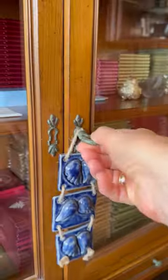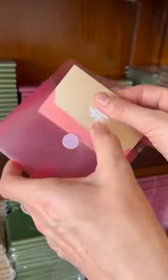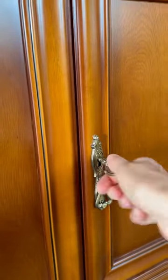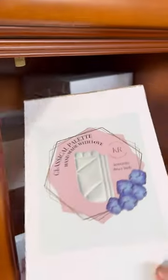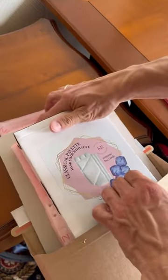Sketchbook, refill paper, watercolor set that comes in a pocket, ceramic palette — everything is packed with extra care and love, along with a thank you note from me and a little inspiration from the studio.